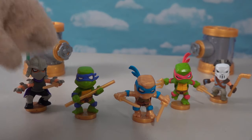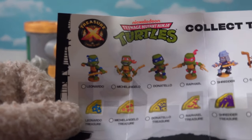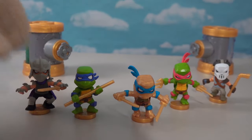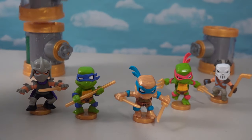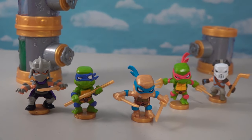All right guys, here's all five figures that we opened today. It looks like we got most of them - the only ones we're missing are the regular Leonardo and Michelangelo, but other than that we pretty much got the whole set. I love these little capsules too because they stack on top of each other and you can make a big old line of pipes.